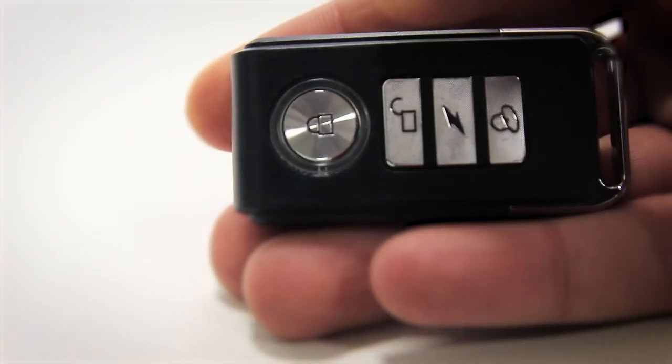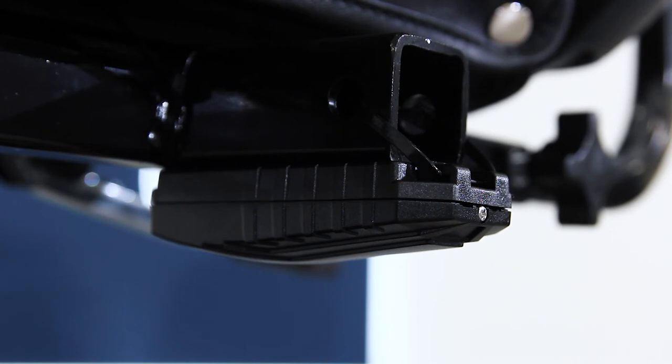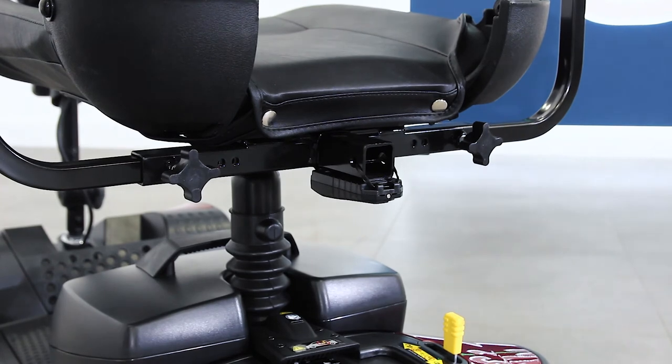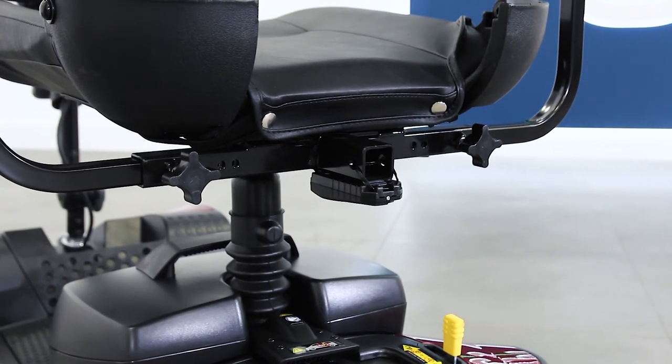Press the button at the top of the remote to activate the alarm. If anybody tries to move your scooter, the alarm will activate, working both as an alert to you and as a strong deterrent to potential thieves.